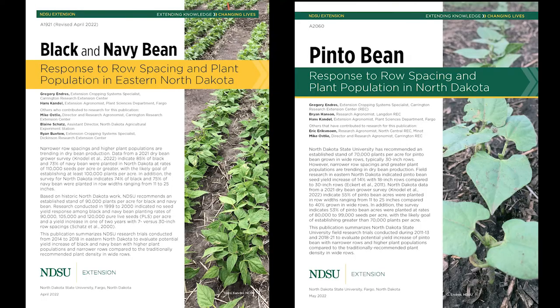Primarily because dry bean growers are narrowing up the rows. These recommendations on plant populations have been based on 30-inch rows, but especially with black and navy beans, the rows have narrowed up — going from 30 inches to anywhere between 15 and 22-inch row spacings. We conducted these trials over the last decade here at Carrington, in the Valley, and in Langdon. Quite recently, we've produced publications to revise our old recommendations.